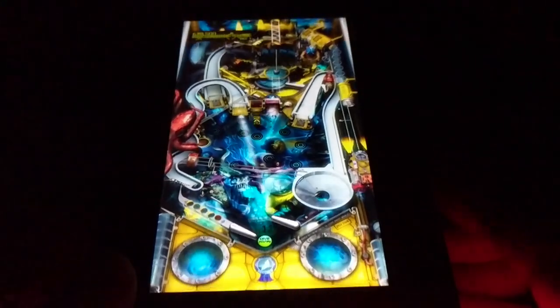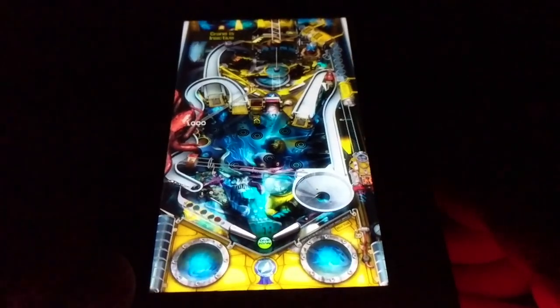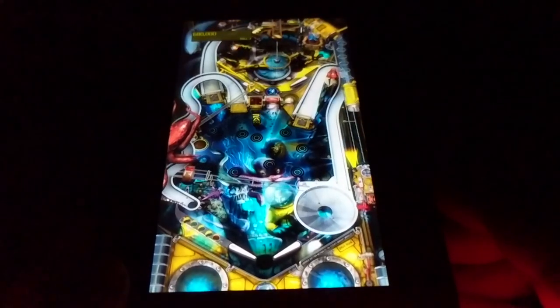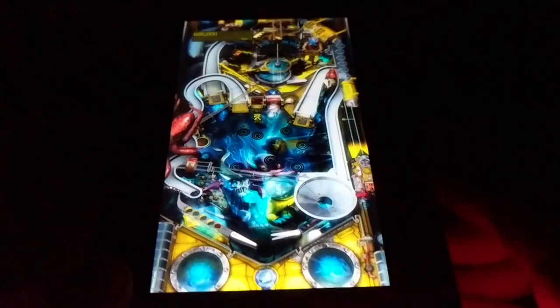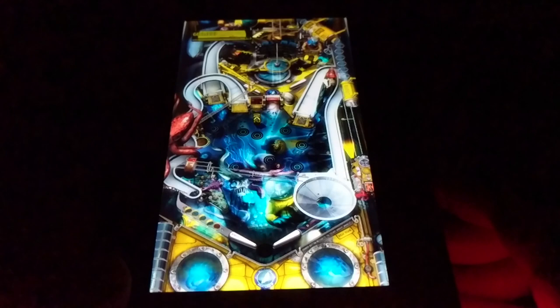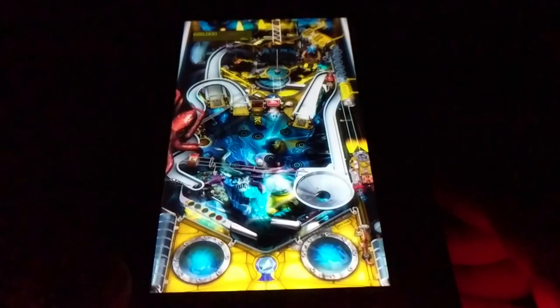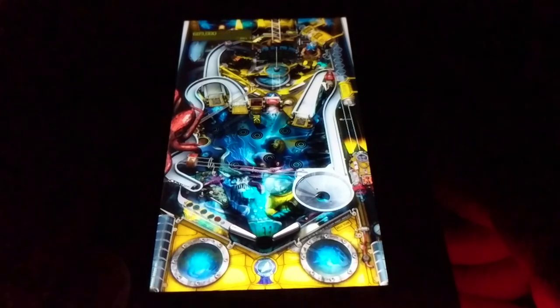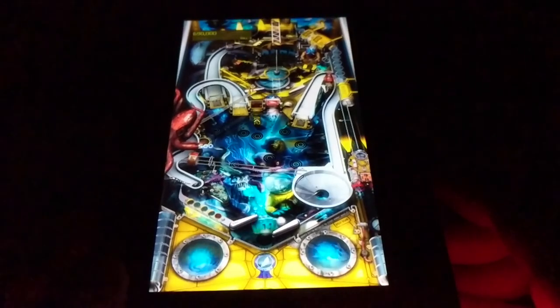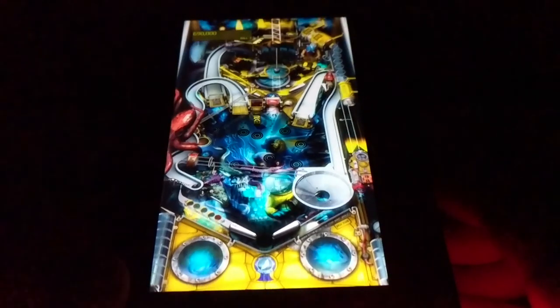There are a lot of licensed pinball tables on there too — a bunch from Fox shows, which I don't want to use because of potential copyright issues. But Bethesda has their own — there's one based on Doom, Skyrim, and Fallout. Their tables based on Bethesda games are pretty cool.